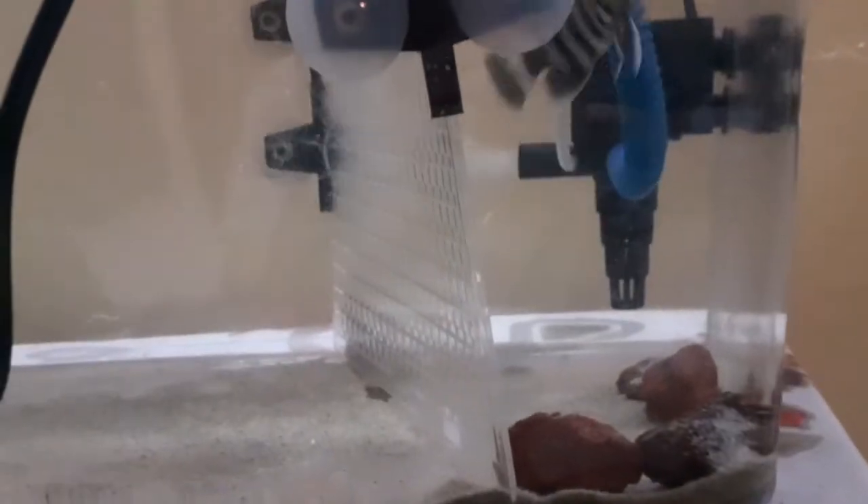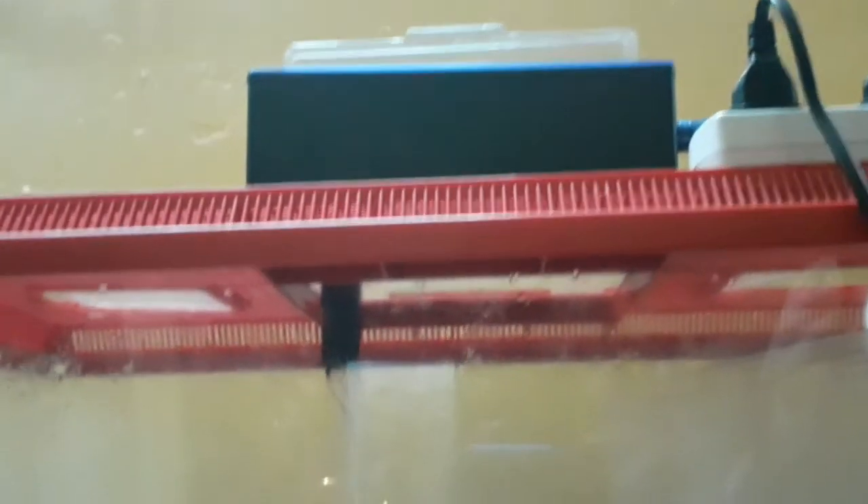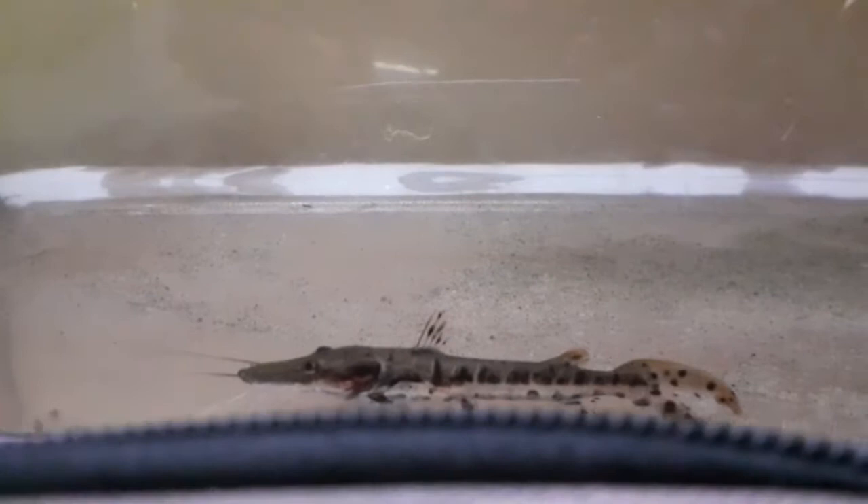You can feed dry shrimps, sinking pellets, blood worms, and mealworms. In the first week, give blood worms, and slowly introduce sinking pellets, mealworms, dry shrimp, fresh shrimp, fish, and frozen food. The tiger shovelnose catfish can grow to 2 feet.